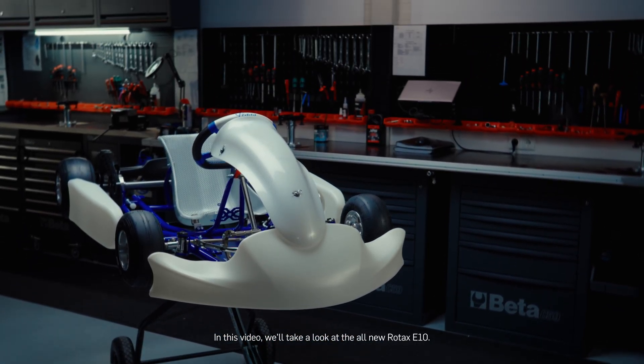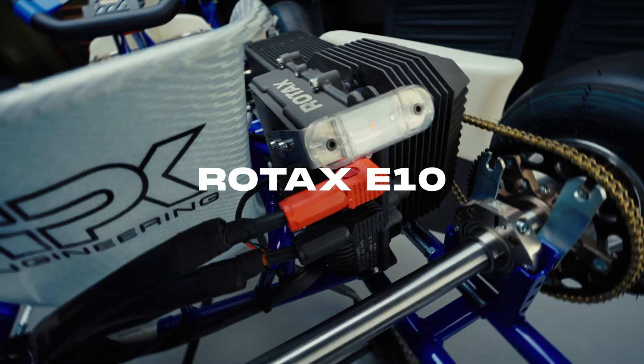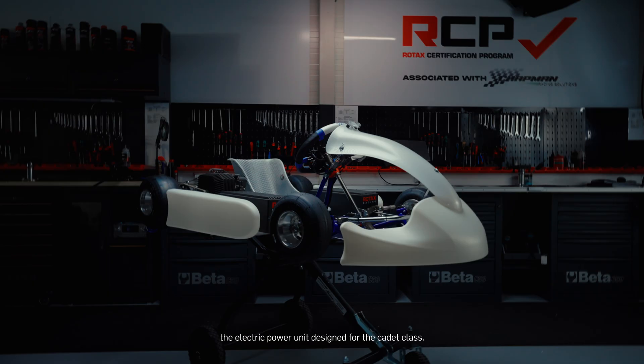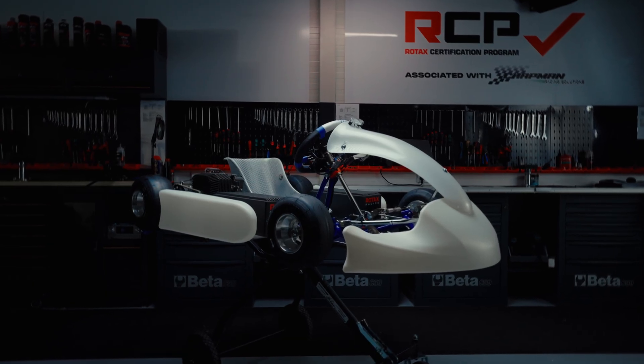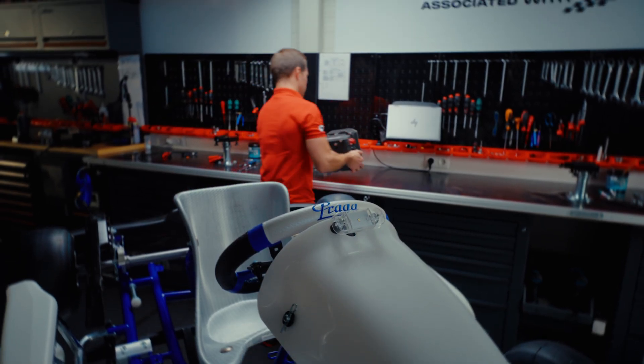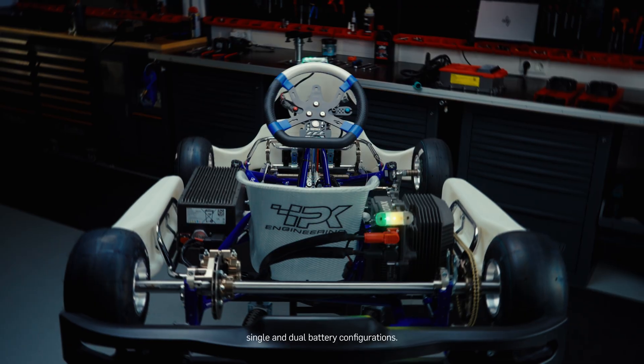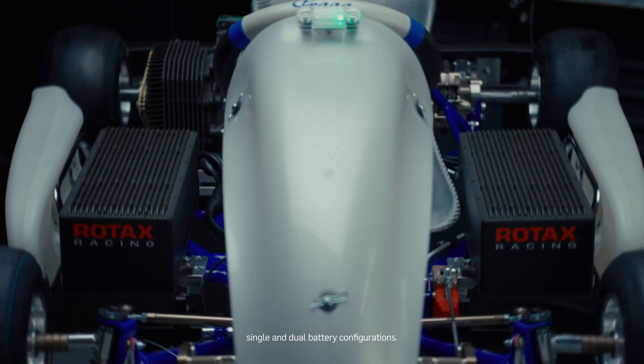In this video, we'll take a look at the all-new Rotax E10, the electric power unit designed for the Cadet class. This tutorial will guide you through the complete installation process, showing how to install the E10 on a chassis and get it race-ready in both single and dual battery configurations.